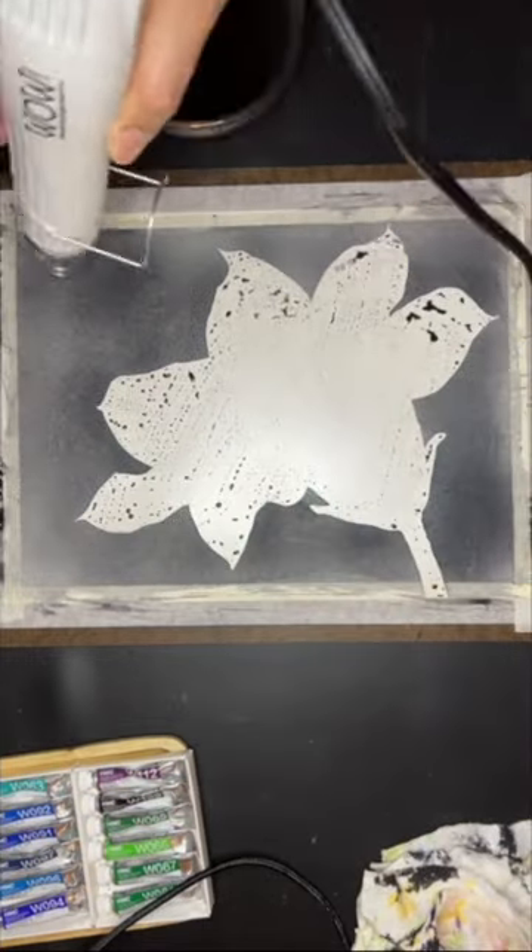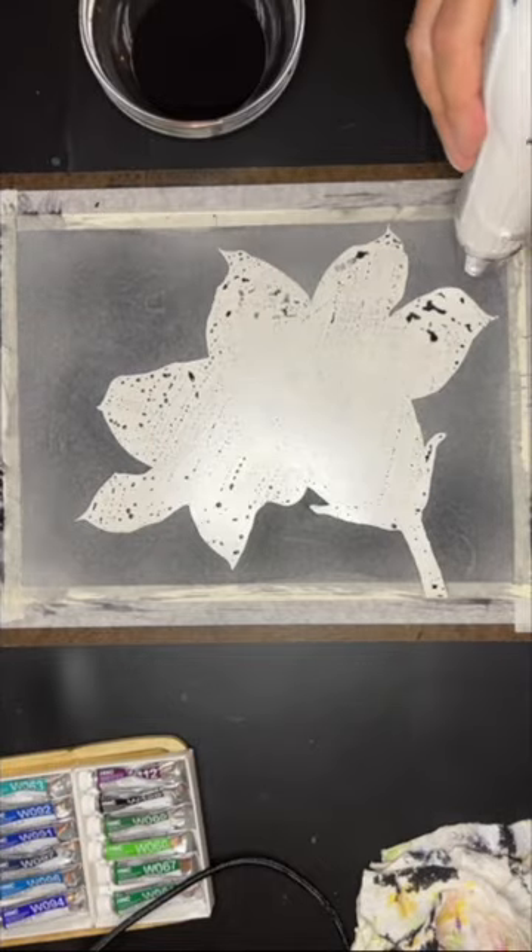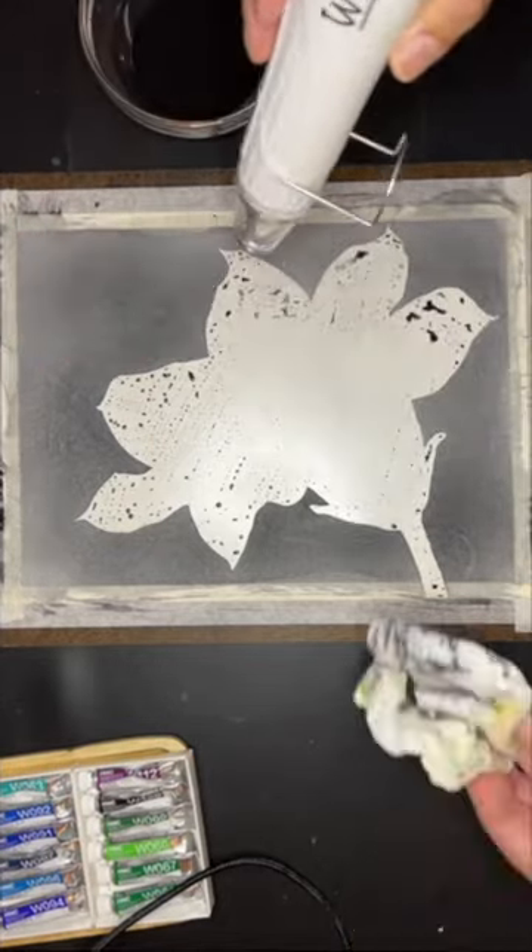Next, I use a 50-50 mixture of Holbein's Payne's Gray and Holbein's Lamp Black that has a consistency that is just a little bit watery. Then I use a hake brush, dipping just the tip into the paint.